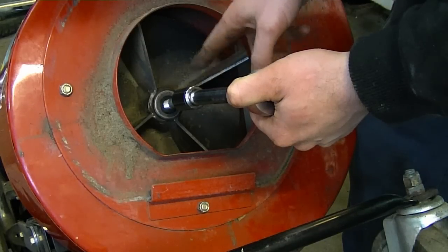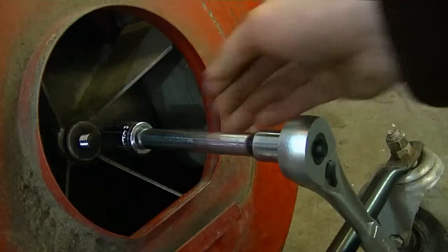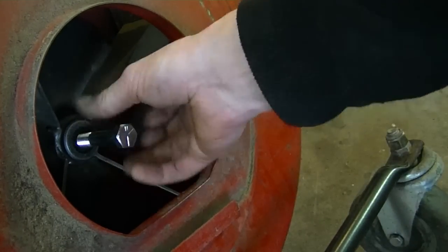I just felt the fan pop a bit, so it's loose from the shaft. Now once you know that the fan is loose from the shaft, you can take the bolt off.